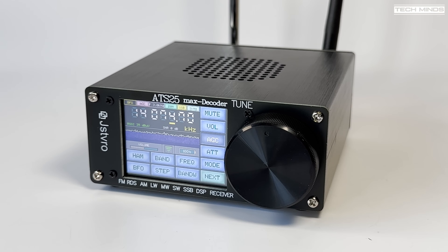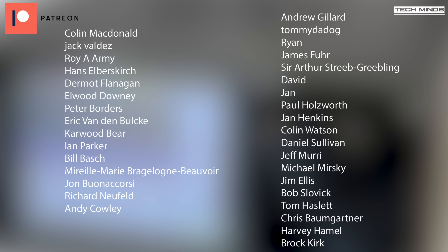Well, there we go, guys — that's the ATS25 Max decoder. Let me know what you think of this down in the comments below. I'll leave a link to where I got this from down in the description if you want to check out more information about this product or maybe even purchase one yourself. As mentioned before, this wasn't really a full in-depth review as I've covered this product before, but I've highlighted some of the nice new features available on this version. Anyway, until the next video, stay safe, thanks for watching, and see you guys in the next one.